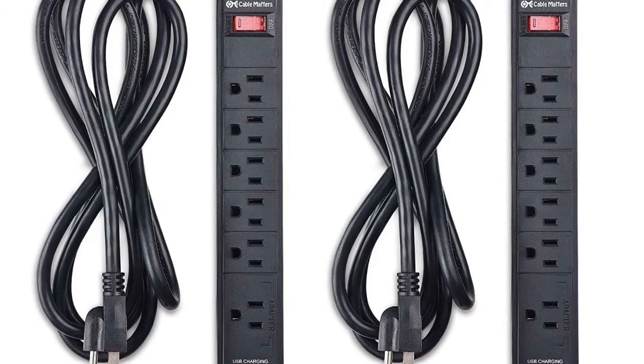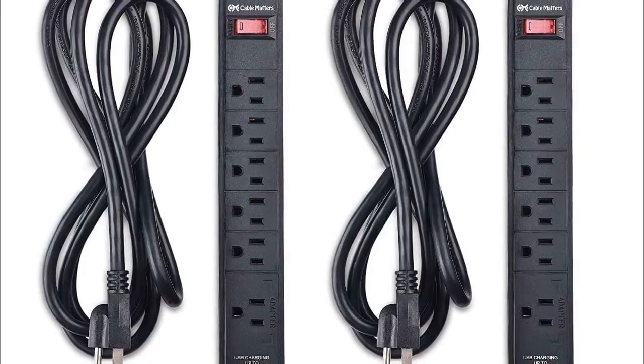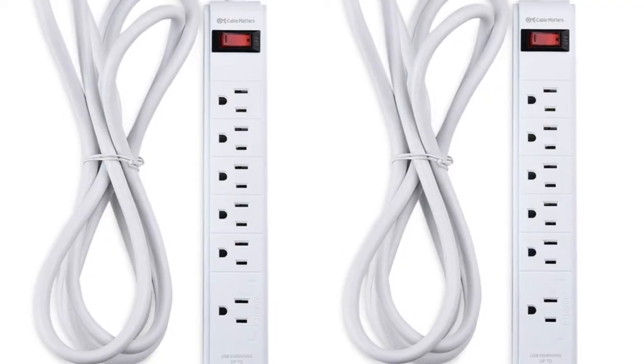Dual USB 2.1A Charging Ports on the Surge Suppressor are located at the end of the strip for easy access. Use the USB Surge Protector ports to protect your valuable mobile devices while charging safely.